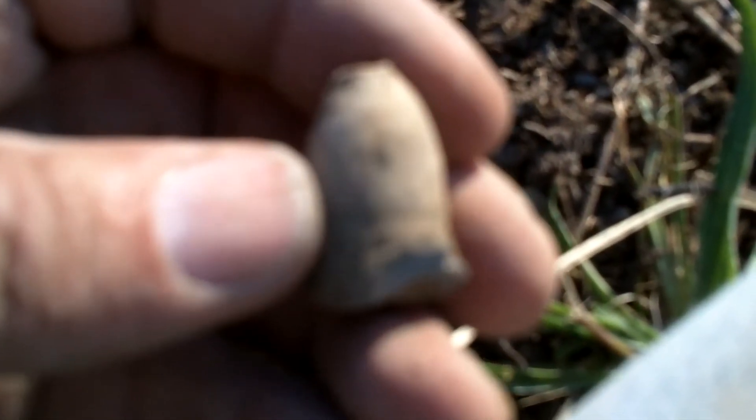Oh man, I hate that — that would have been a perfect one too. It's another pulled mini right in here. It makes me sick that I hit that because this thing's in great shape, other than being pulled. But anyway, it's a really good find and I'm loving it up here digging on the picket post. We'll see you at the next hole.